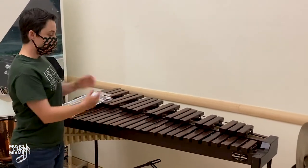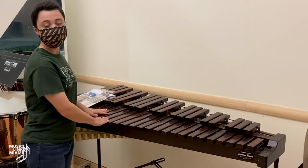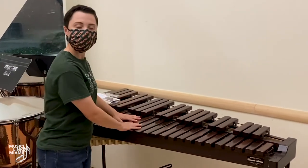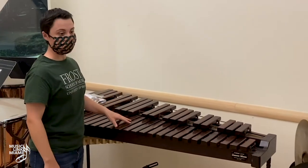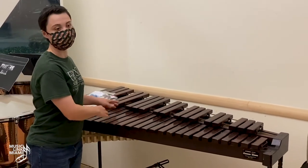This is not a table. It's not a cart. We don't want to set anything on the xylophone ever — not cymbals, not maracas, not any other percussion equipment. If we have to move it somewhere, we don't want to put anything on it while moving it either.